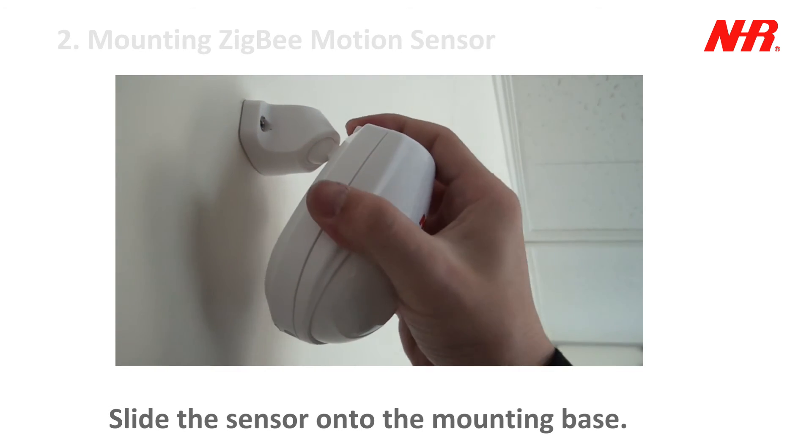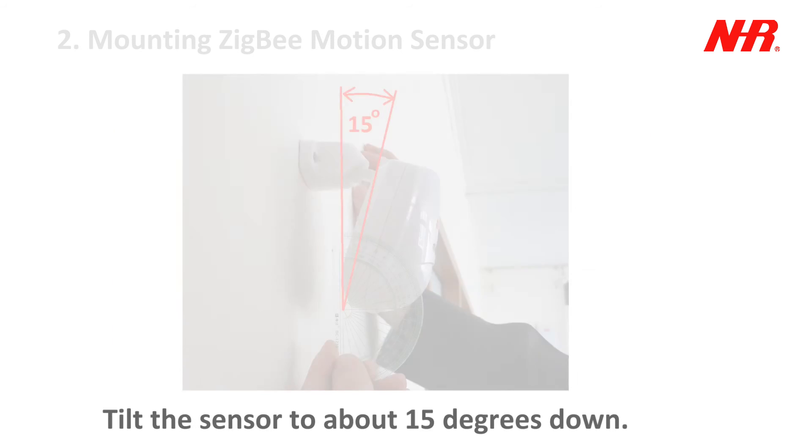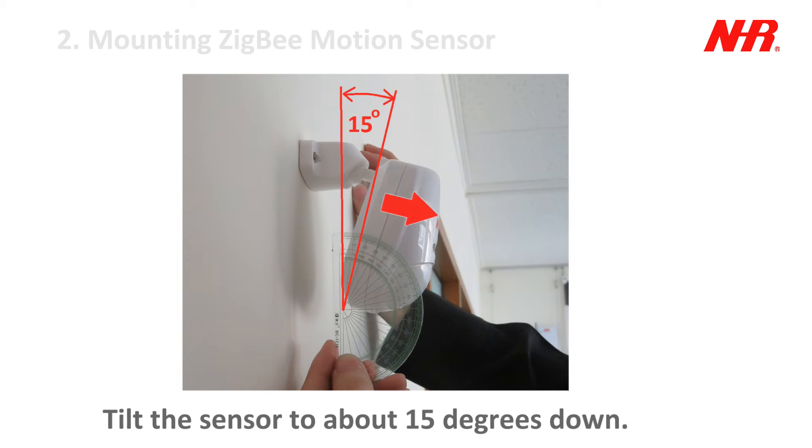Slide the sensor onto the mounting base. Tilt the sensor to about 15 degrees down.